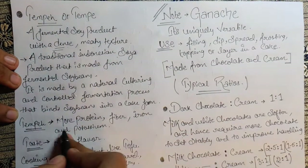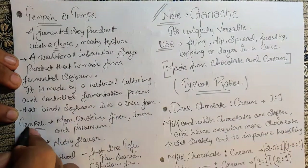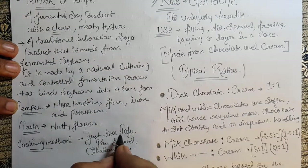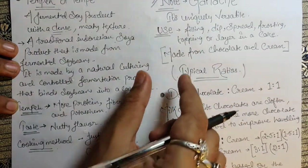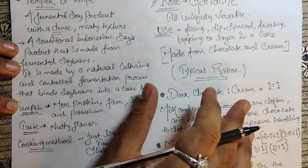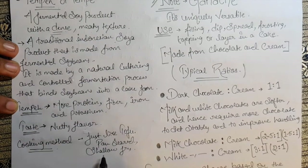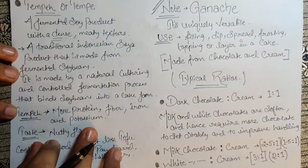Tempeh has more protein than tofu, along with more fiber, iron, and potassium. It has a nutty flavor. The cooking method is just like tofu — a little bit of oil in a pan, brown it up, and add whatever sauce you like. You can also pan-sear, shallow fry, or deep fry — whatever you prefer.